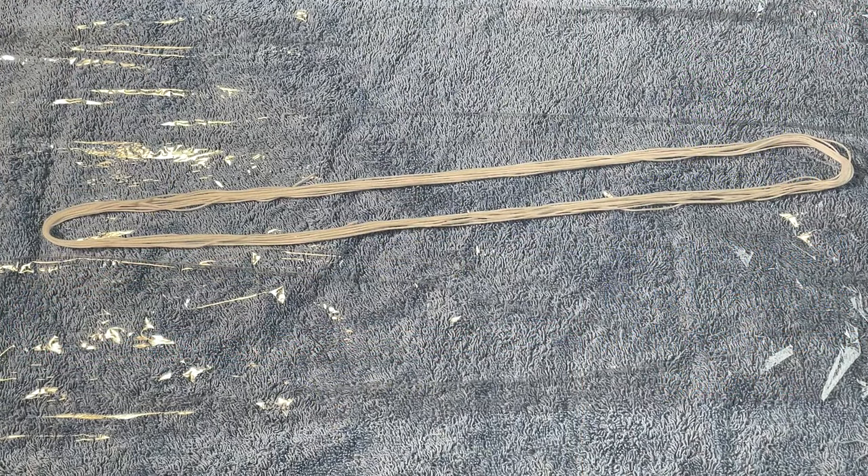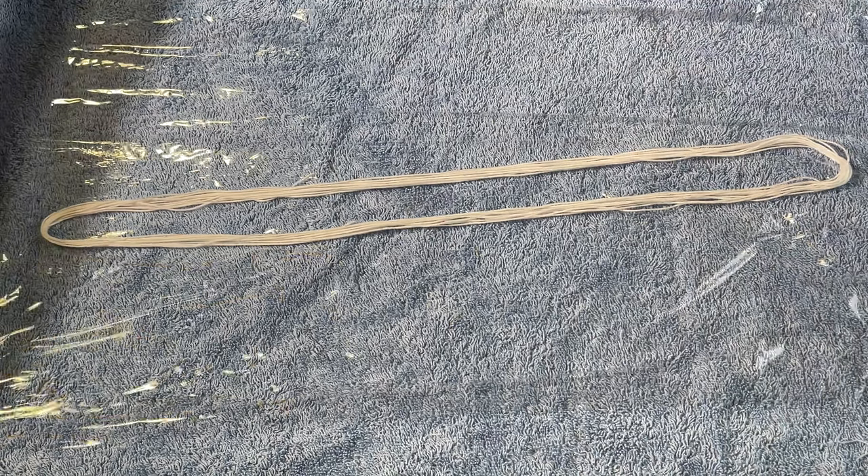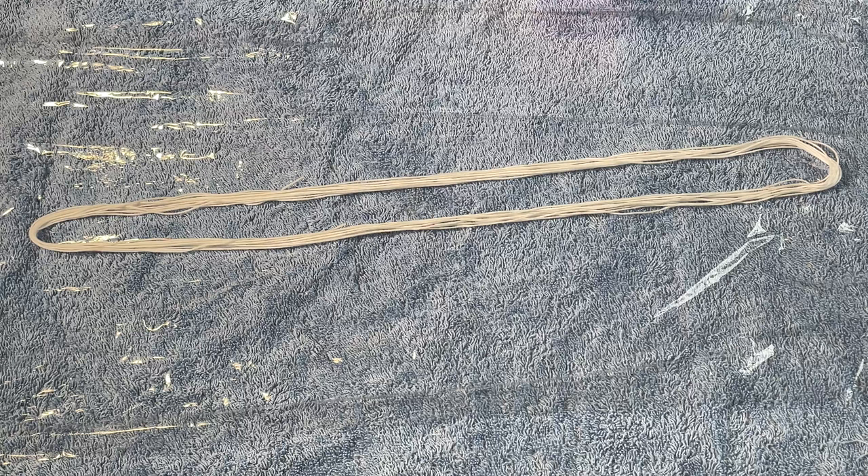Hi everybody, I'm Amy from From the Cauldron and in today's episode of Dye Time I'm going to be dyeing this 10 metre skein of cotton floss — 6 strands of cotton floss — and because it is cotton I'm going to be using fibre reactive dyes.